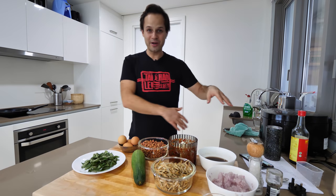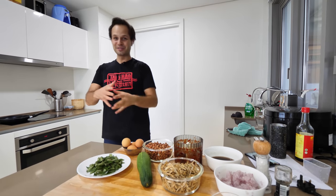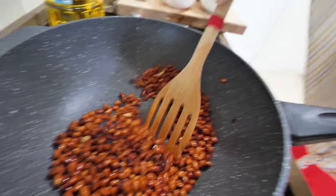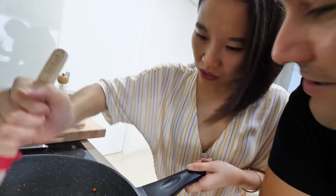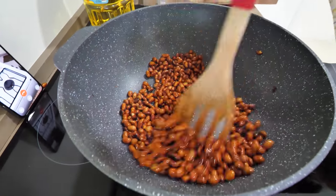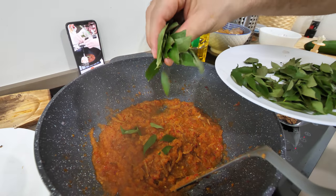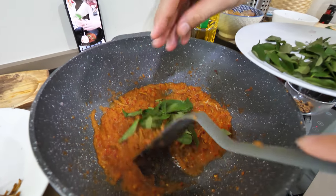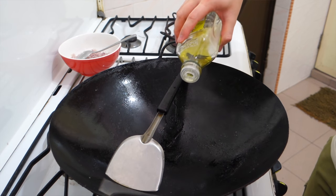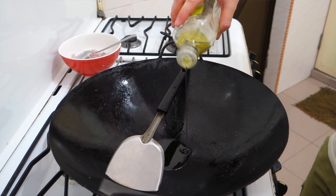Mark is gonna show us how to make the peanuts and anchovies and then the sambal, and then we're gonna have a delicious feast. Peanuts go in first for a quick shallow fry. Ting helped her grandma do this when she was a kid in China. Then the anchovies, and we were ready to make the sambal — the soul of Malaysian cuisine.